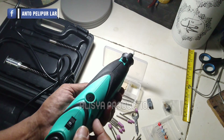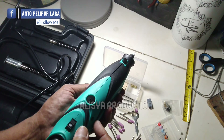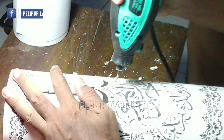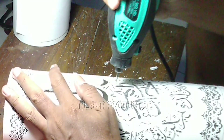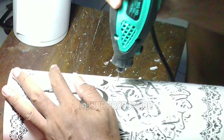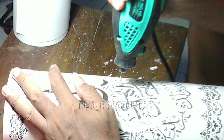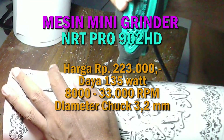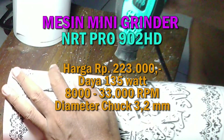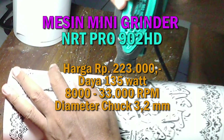Oke bos, kita langsung praktek saja. Ini kebetulan ada pesenan dari customer — satu buah lampu dengan tema Surat Al-Ikhlas. Oke bos, demikian tadi sekedar review dari mesin mini grinder, mereknya NRT Pro dengan tipe 902 HD. Mudah-mudahan apa yang sudah saya sampaikan bermanfaat untuk teman-teman.